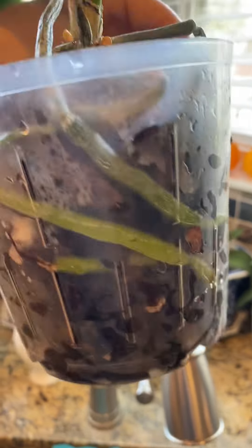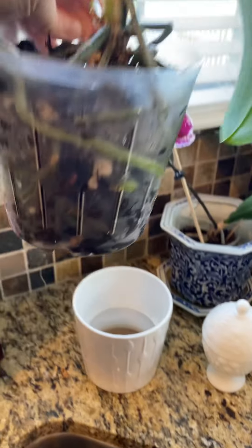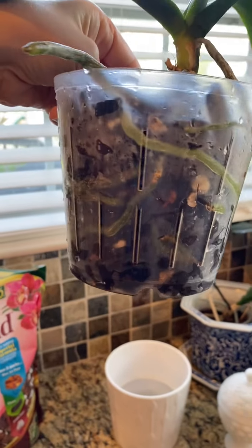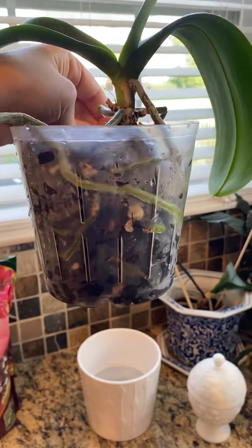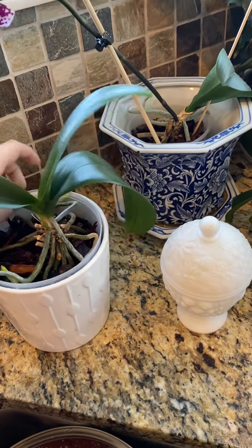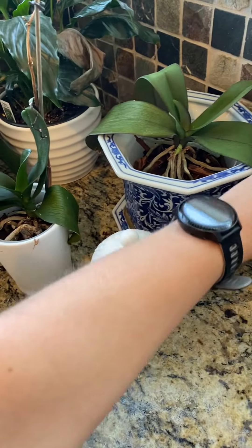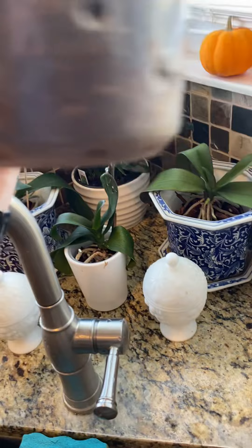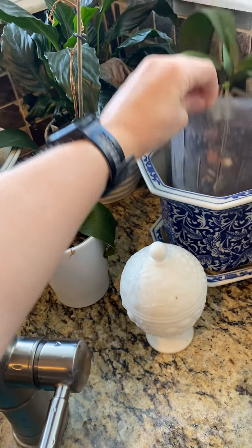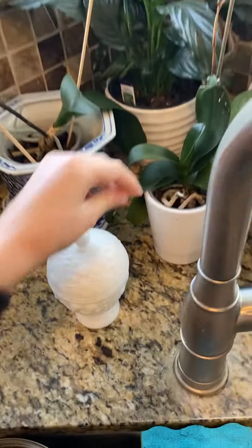Every few days you can come in here, pull your plant out, and check the roots. If they're still that nice green then it's fine. If they're starting to turn that silvery color, it needs water - let me see if I have one that's silvery to show you.